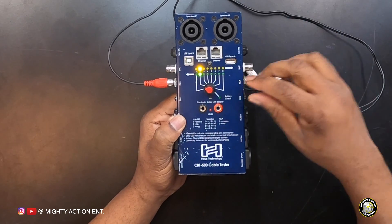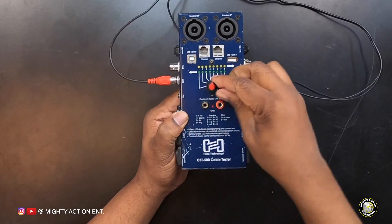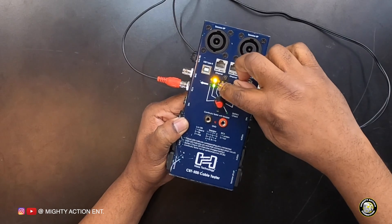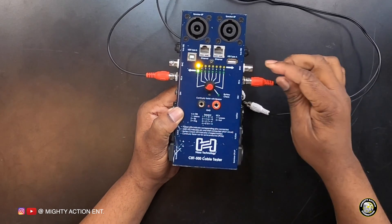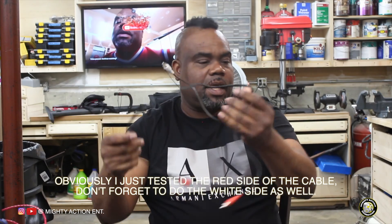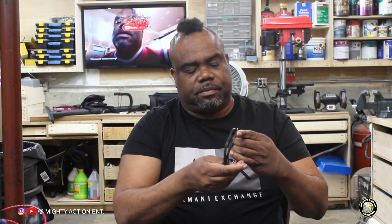The RCA has two pins: the ground and the live. Checking pin number two — the LEDs come on. If I put it on the others, none of them come on, because there's no cable connecting those pins. I like to shake the cable around to see if there's any light flickering — if it flickers, that means the cable has a short in it. No flickering on channel one or two, so this cable is good.